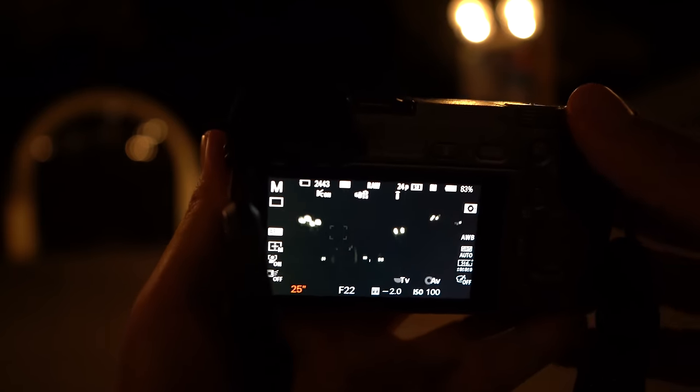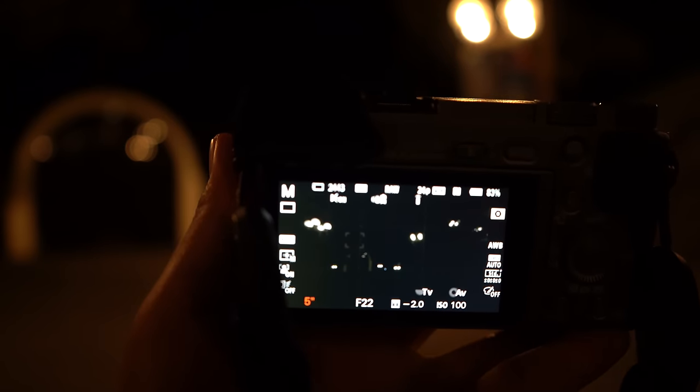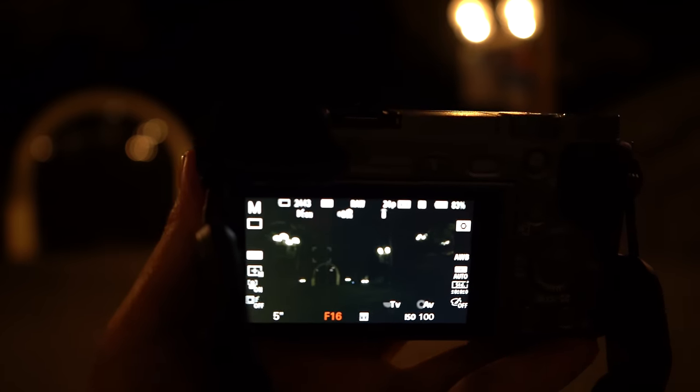What ends up happening is the picture gets brighter as you increase the exposure time, but five seconds is a good starting point. We're gonna go ahead and set our aperture to f/16, and we can always change it later and play around with the settings.